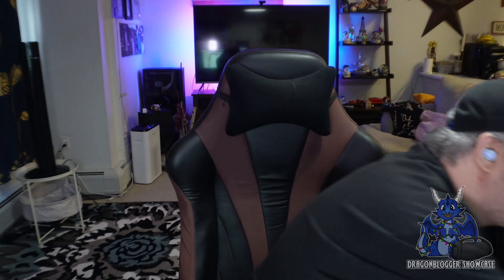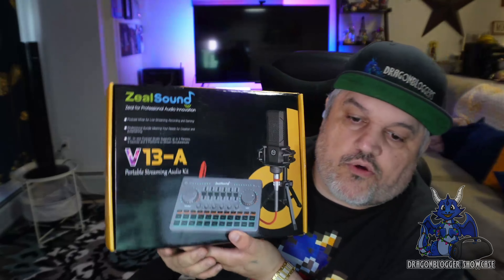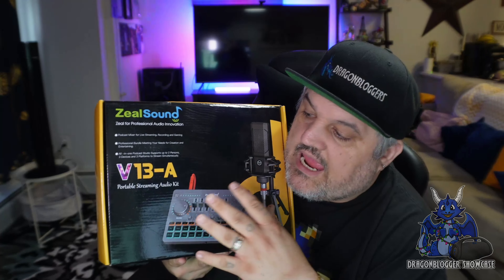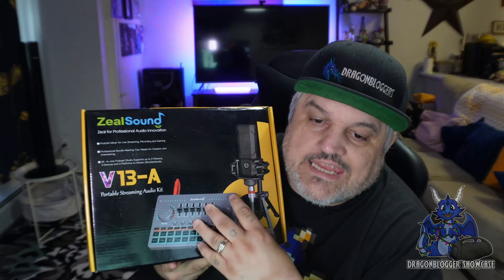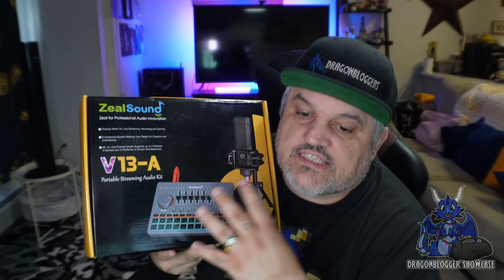This is from Zeal Sound. This is the V13A — a mobile podcasting system, also known as the V13-A podcast equipment bundle. This is an audio interface all-in-one system.